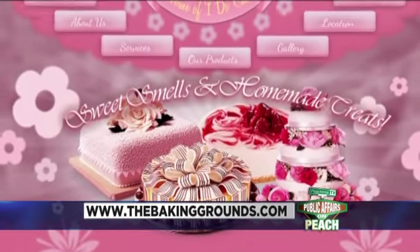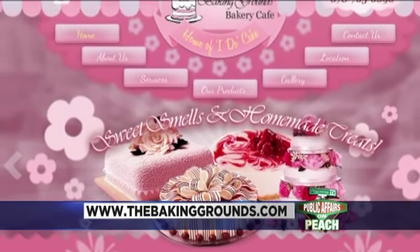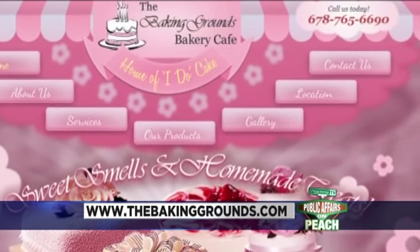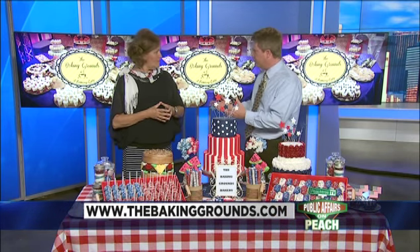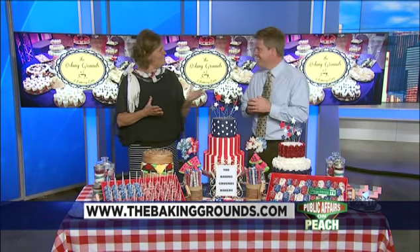There's the web address on the screen: www.thebakinggrounds.com. And again, the Fourth of July is right around the corner, so get your orders in. If there's anything you're looking for for a get-together or family barbecue, you've gotta have dessert — that's the most important thing!